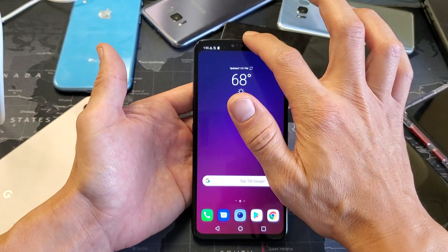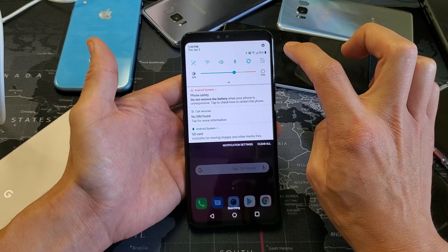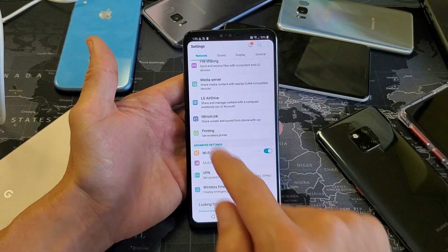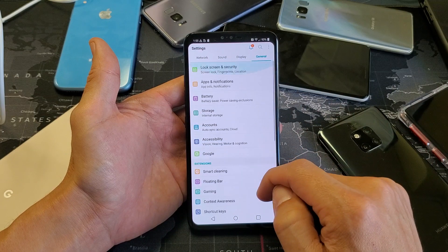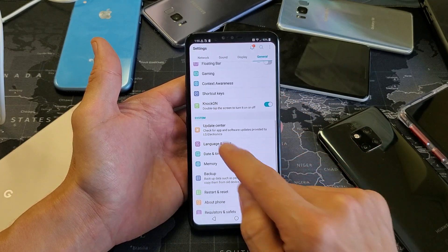What you simply want to do is go ahead and slide down your notifications. Then you want to tap on the settings icon right there, the gear icon. Tap on that, and then from here, we need to move over and select General. So tap on General, and now what we want to do is just scroll down and look for Update Center right here.